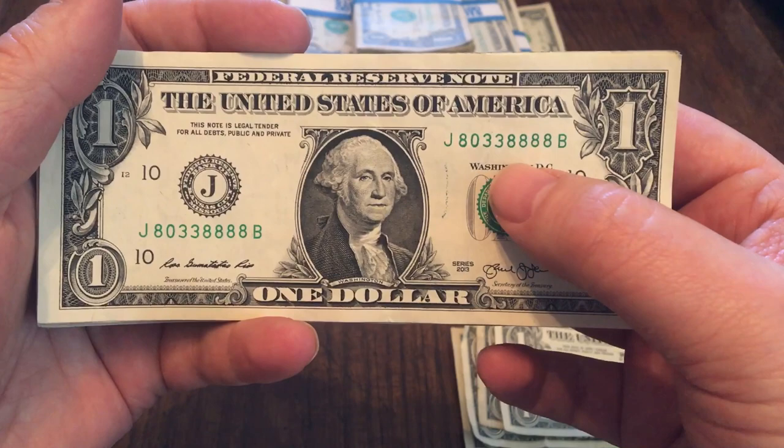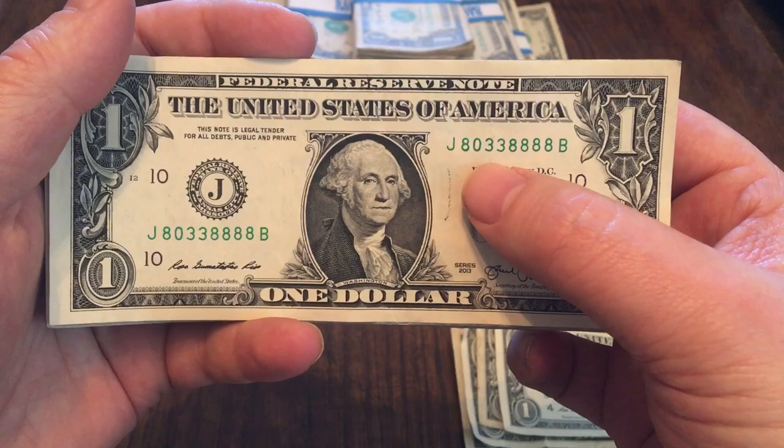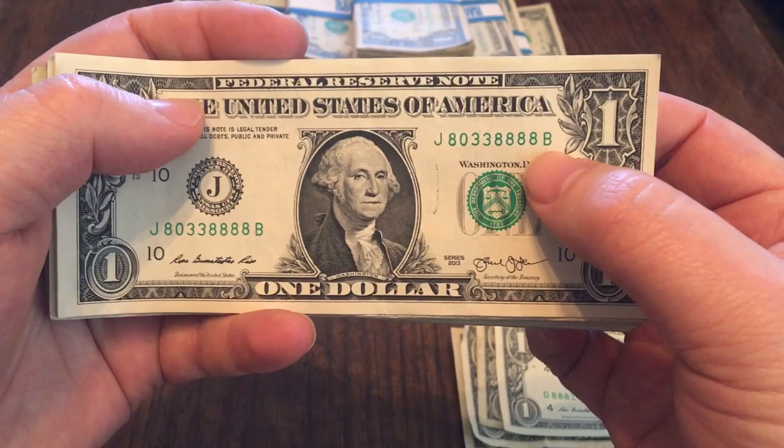This one is a trinary and it's quads — it's got quad eights. Five of a kind if you want to count the first eight. It's all zeros, threes, and eights. It's got the added bonus of having all these eights. It's out of the B series as well, so having the B on the end almost gives it the look of having another eight. But still quads, still a trinary, and in good shape.